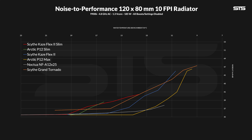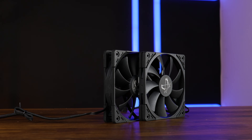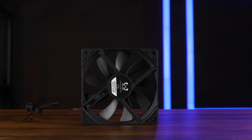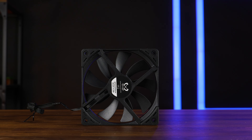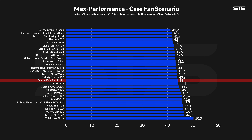Despite losing in the noise-to-performance category against basically everything except a P12 Slim, I believe Scythe did an amazing job. The Flex Slim loses against so many other fans, but it shouldn't have to win — it's a 50mm fan. But once you compare it to fans in the same category, like a P12 Slim, Scythe just kicked Arctic's ass. In the raw case performance graph, the Flex 2 Slim was a quite good contestant despite all the other fans being a full centimeter thicker — it still wins against a regular P12. So if you don't have more than 50mm to spare, the Flex 2 Slim seems like an amazing option, or at the very least, a significantly better option than the P12 Slim, and even on rads.